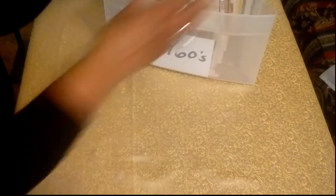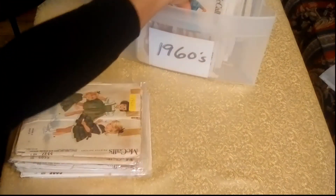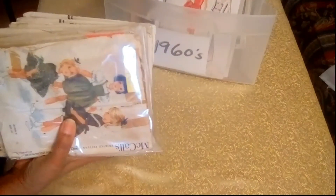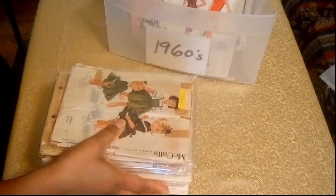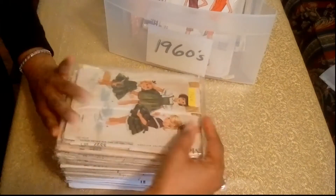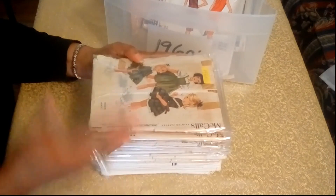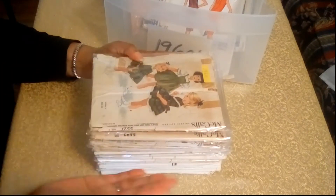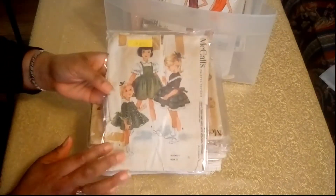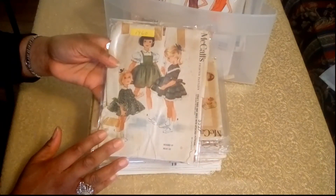And the next group of patterns are from McCall. You'll see several of the McCall patterns here are dated. I'm going to try to keep them all organized under the dating, because some don't have the post-it note on them — that will be the indicator of the year. This is the first pattern and it's from 1960 — a dress pattern for a little girl, and it's just really precious.